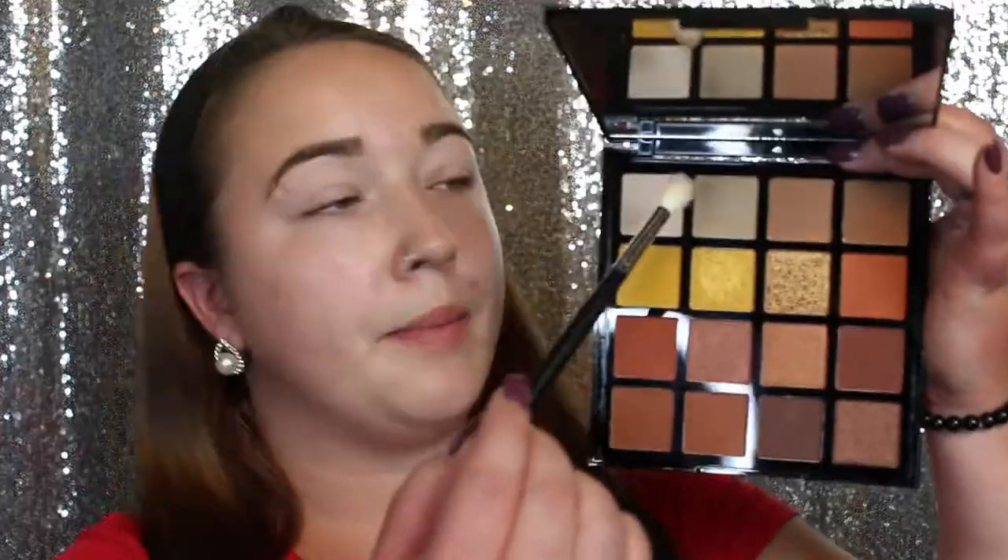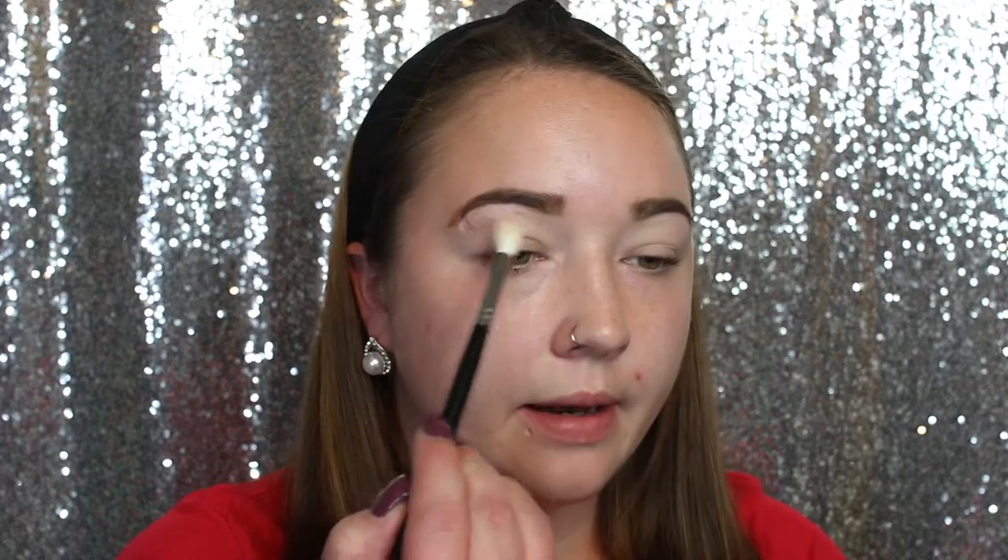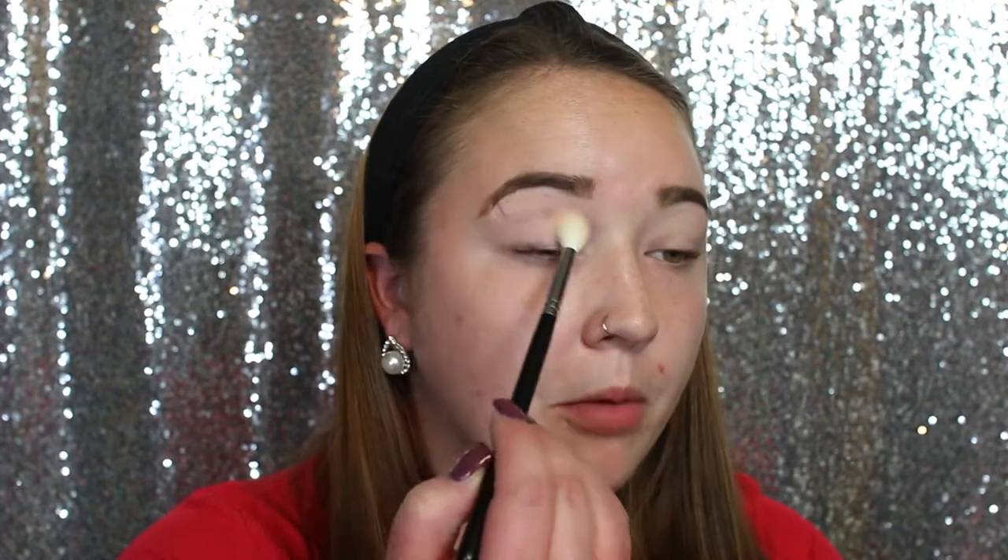I'm really debating on doing an all-matte look. If I did, the LA Girl palette would be perfect because I wouldn't need any shimmers. I'll play around with some colors and decide if we want to do an all-matte over the lid or a shimmer on the lid. Now that my lids are primed, I'm going to head in with the LA Girl palette and pick up the shade called Dreamin — a matte white — and apply that all over the lid just to set that primer base. I'm using a Morphe M441 brush.